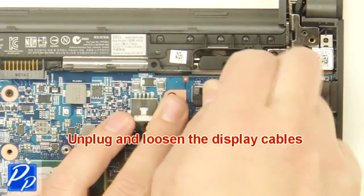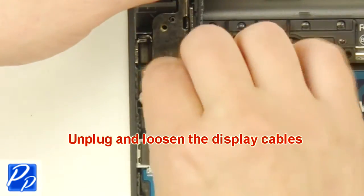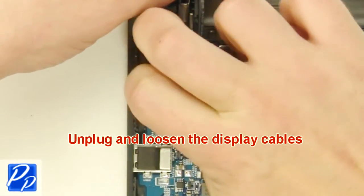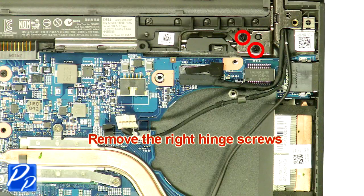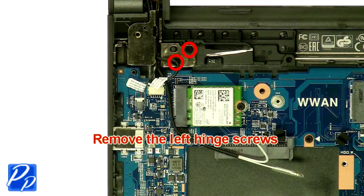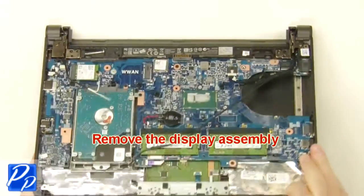Unplug and loosen the display cables. Remove the right hinge screws. Remove the left hinge screws. Remove the display assembly.